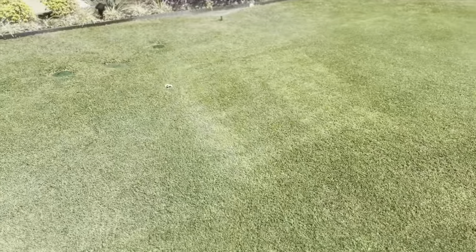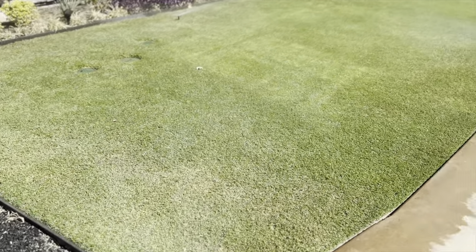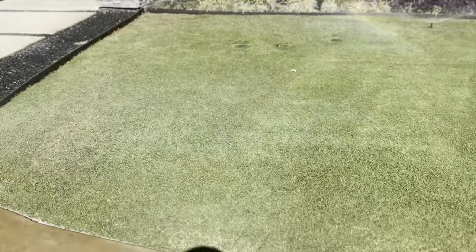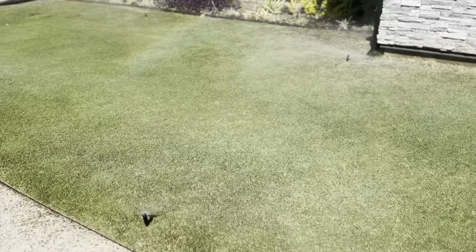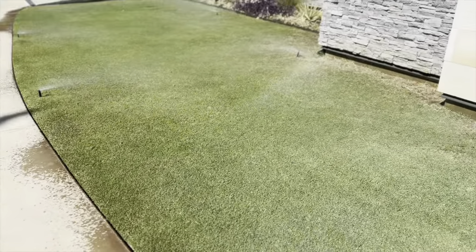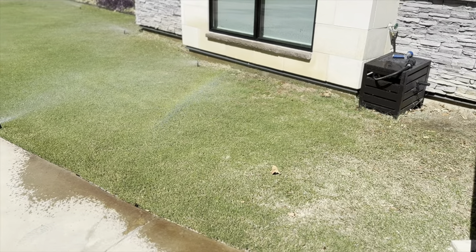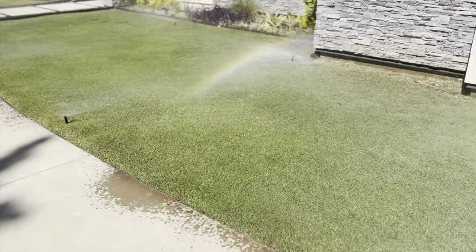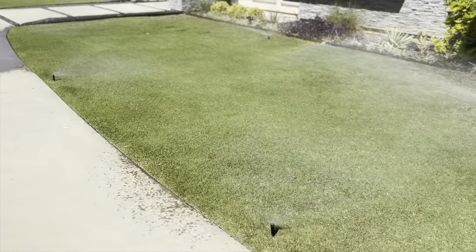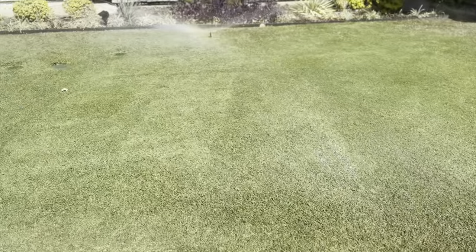It still looks the same from yesterday. I really don't notice anything. Maybe we'll wait another day and see if it gets greener. I was expecting a really dark, deep green and I'm just not seeing it. Maybe it's the weather, maybe it's not the right time of season for the grass to absorb what I put down. Temperatures do drop down to around 56 at night, so that might be a factor in why the grass isn't absorbing the nitrogen and iron like it would in summer.